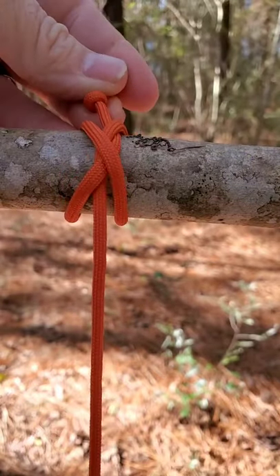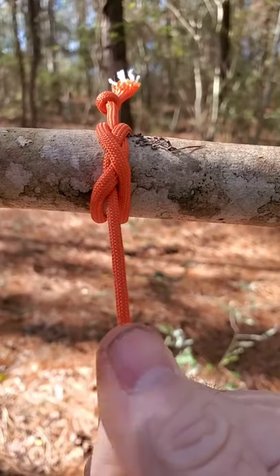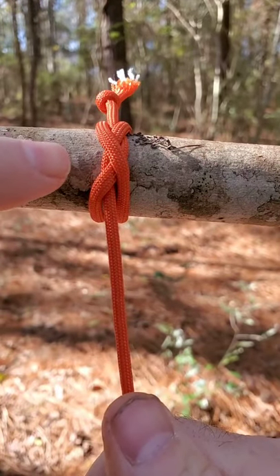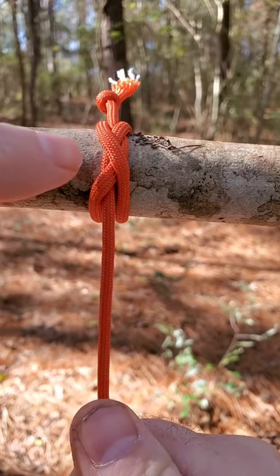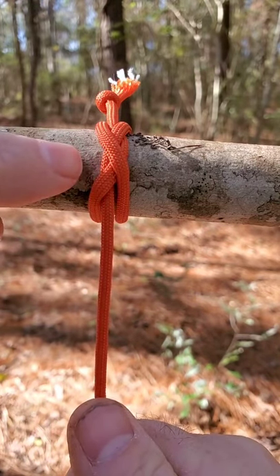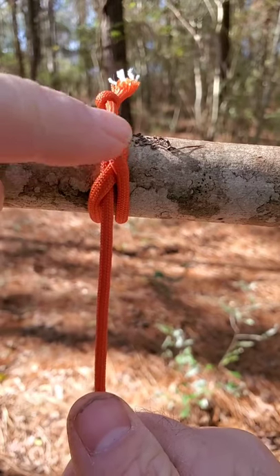Now you're going to pull, and once you pull and put pressure on it, this knot becomes nearly impossible to untie. The only way you can really untie this if you have a lot of weight or pressure on it is to cut the string right here.